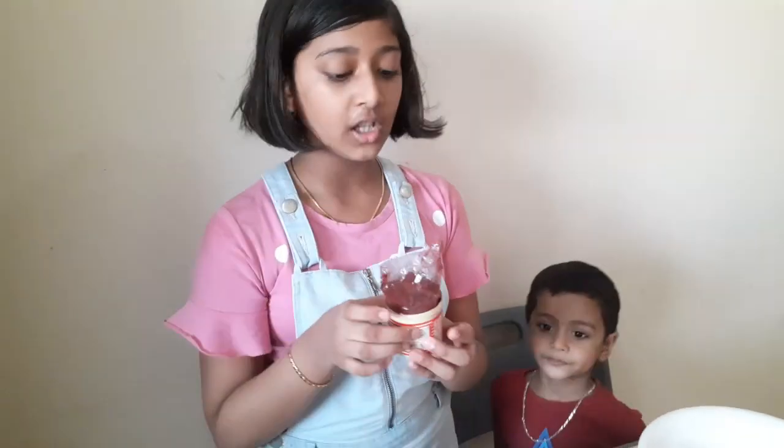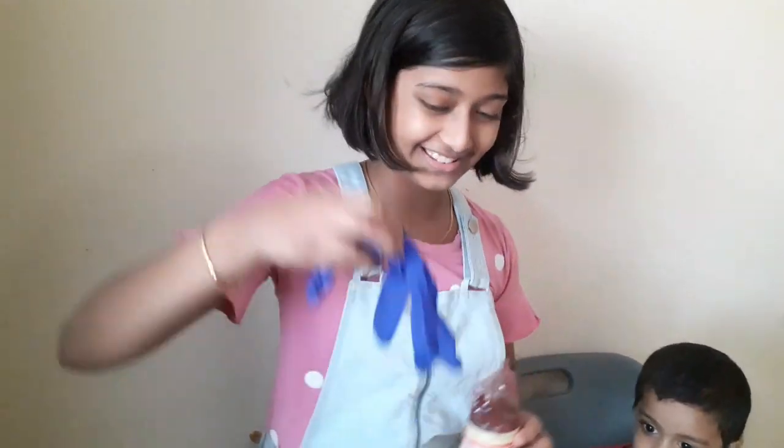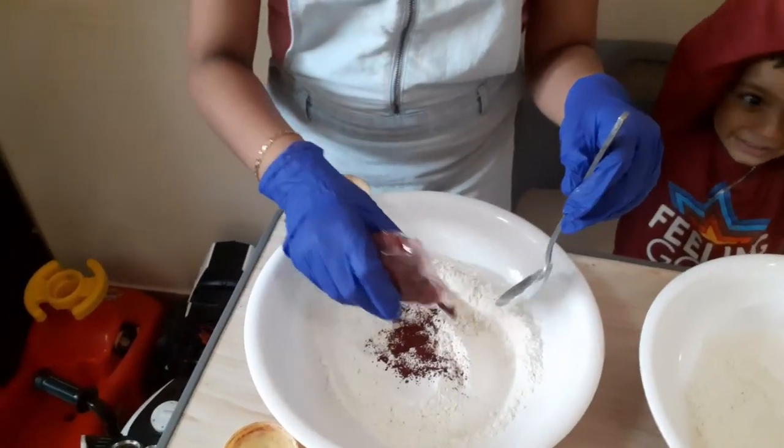If you're using powder coloring, you can add it now. If you're using other colors or food coloring or something, you can add it at the last step. I'm putting in the color — I'm wearing gloves because if the color gets on you it will be really hard to wash off. It's a little powdered color, it's a bit dark.